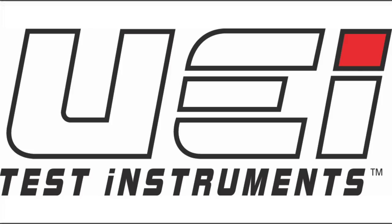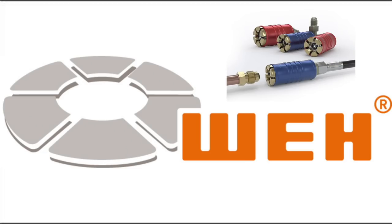This video is brought to you by UEI Test Instruments — Essential Instruments, Outstanding Service — and by the Quick Connects from Way Technologies. For more information on this great product, check them out on their website, link in the description below.